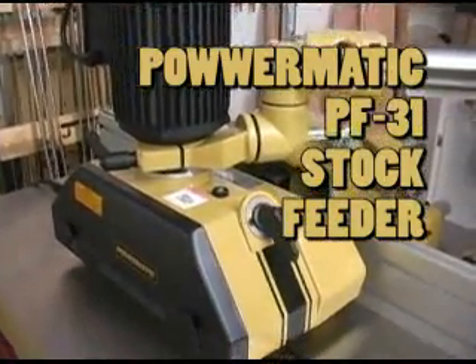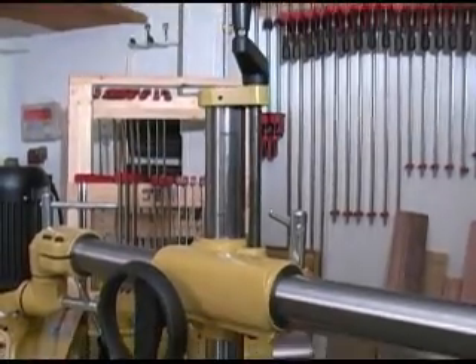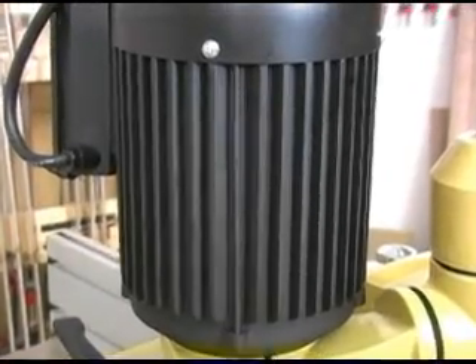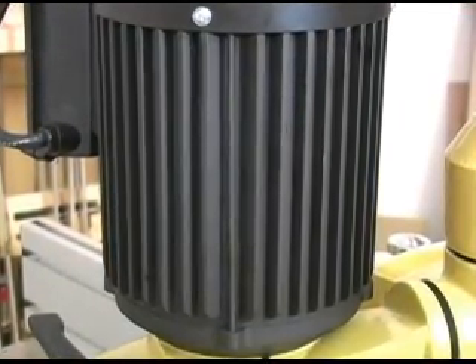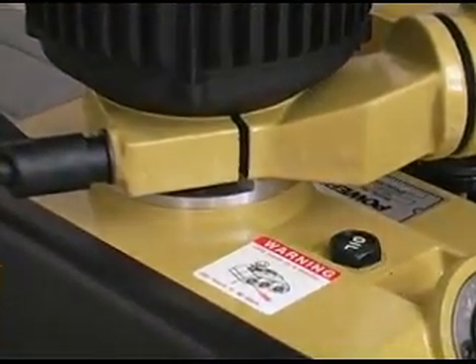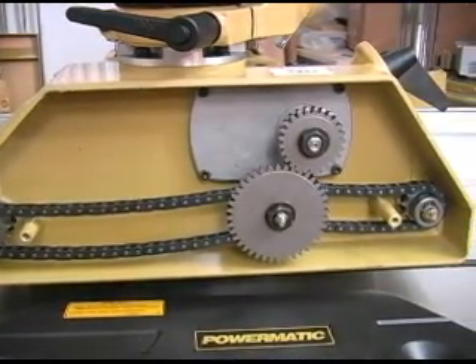The Powermatic PF31 stock feeder is tough, powerful, and has the capacity to handle the needs of even busy shops. The motor looks big for 1 horsepower, thanks in part to the cast iron case including these integral cooling fans. The motor's power is sent through an oil bath gearbox that's built into the lower case, and that power is delivered to the feeder wheels using this chain and gear setup.